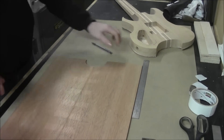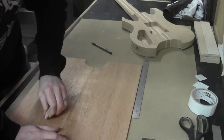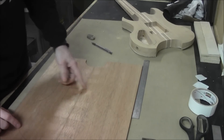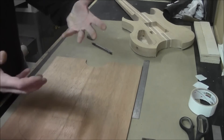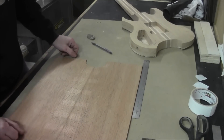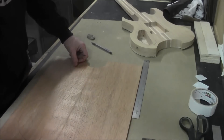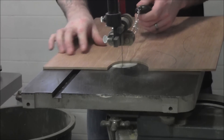Now that we've got that laid out, erase the lines we don't need. We can go ahead and cut out the shape. It's going to be easier to cut this out on the scroll saw with less material to feed through, so we'll cut the profile now that we've laid it out, then work on laying out the electronics cavity plate. Here we are at the bandsaw — we've got our body profile, let's get cutting.